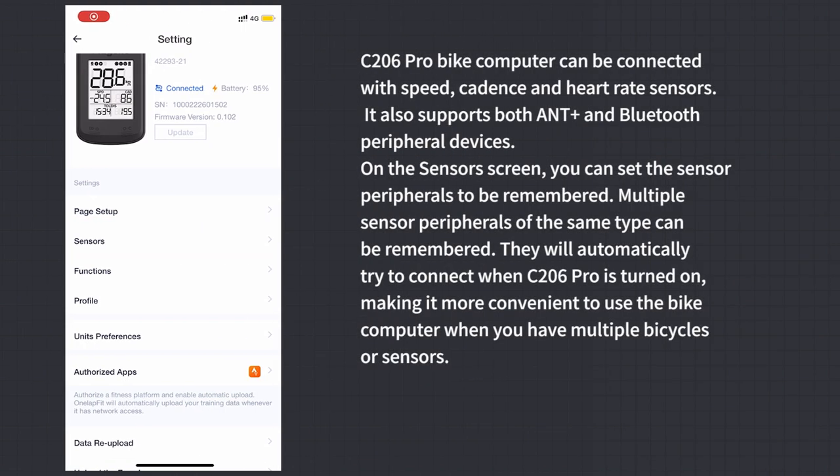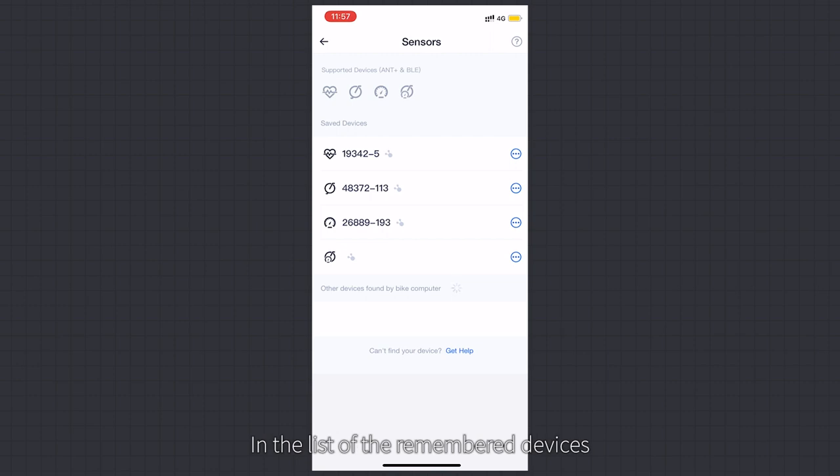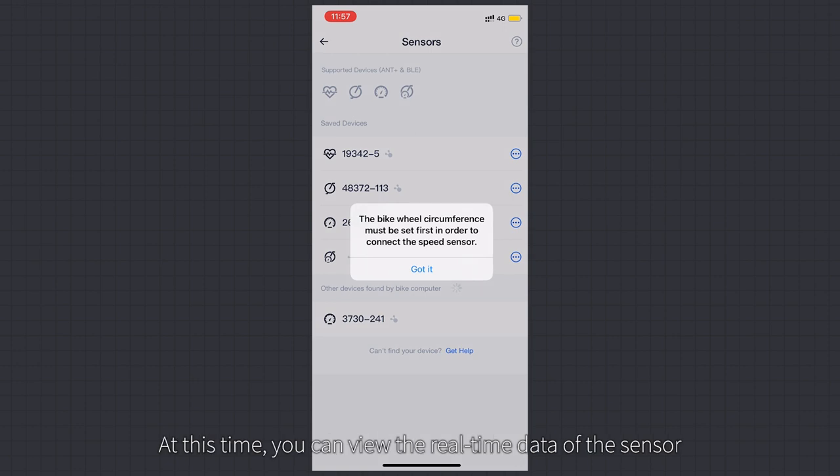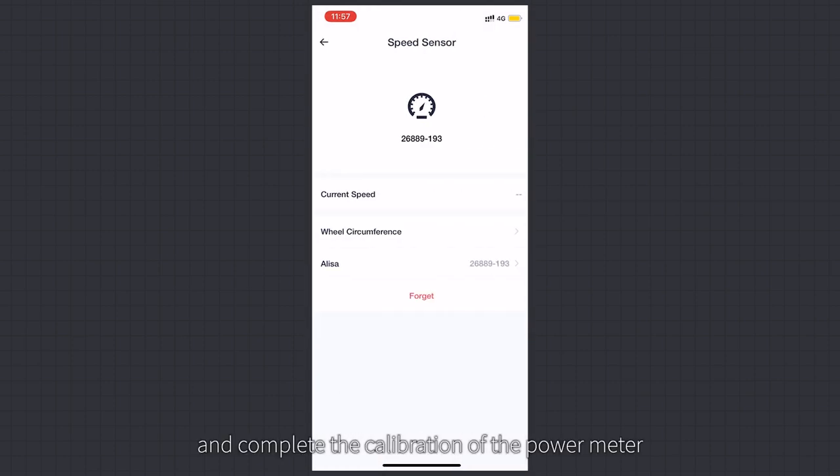Sensors: The C206 Pro bike computer can connect with speed, cadence, and heart rate sensors, and supports both ANT+ and Bluetooth peripheral devices. In the Sensors screen, you can set sensor peripherals to be remembered. Multiple sensors of the same type can be remembered and will automatically try to connect when the C206 Pro is turned on, making it convenient when you have multiple bikes or sensors. Search for sensors by clicking 'Search for new devices' and select the sensor to complete binding. In the remembered devices list, click the icon on the right to view real-time sensor data, set a sensor name, and complete power meter calibration.